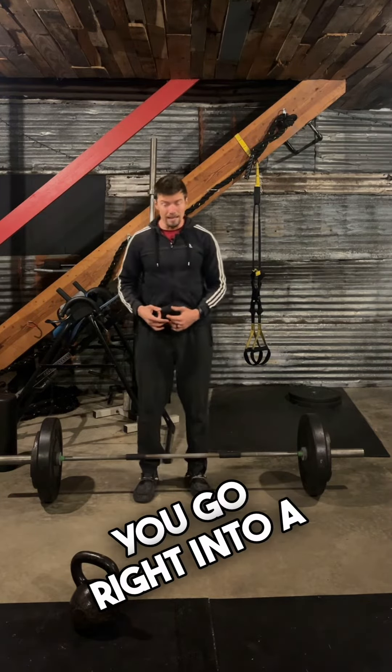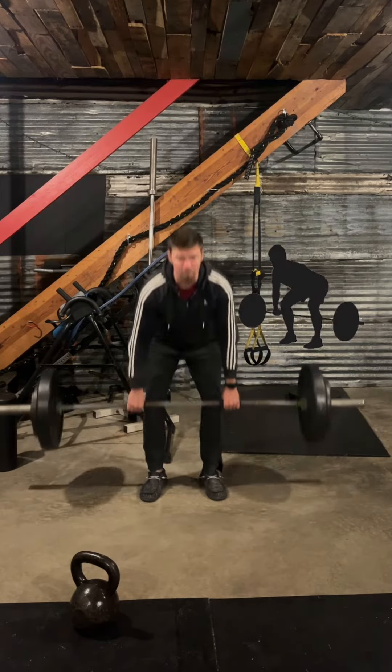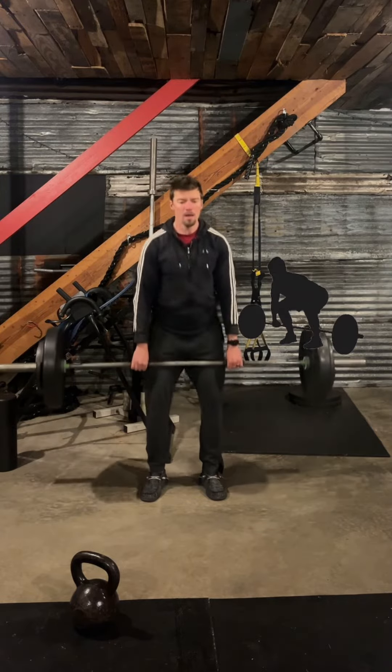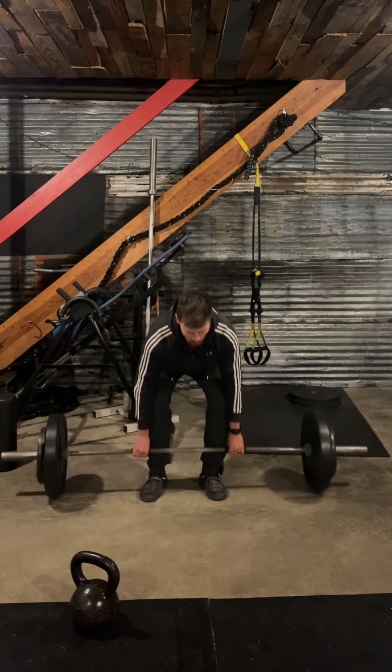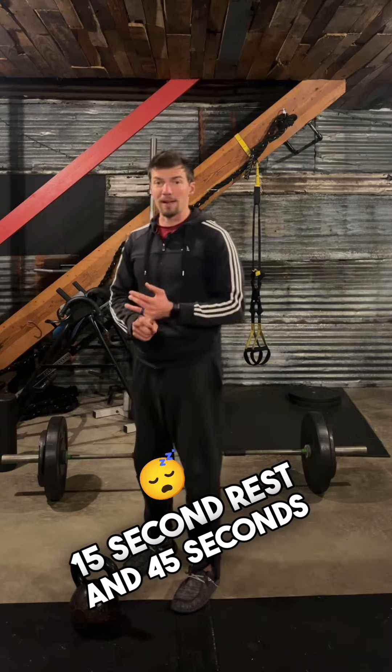You're going to go right into a deadlift — back straight, abs tight, up. 15-second rest, then 45 seconds.